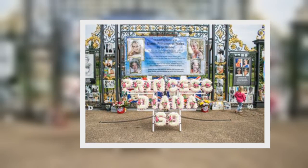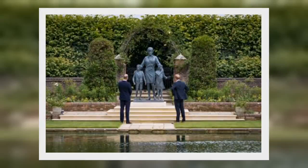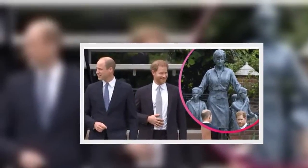Underneath the statue, a paving stone is engraved with verse: 'To measure the worth of this woman, a woman regardless of birth — not what was her station, but had she a heart? How did she play her God-given part?'